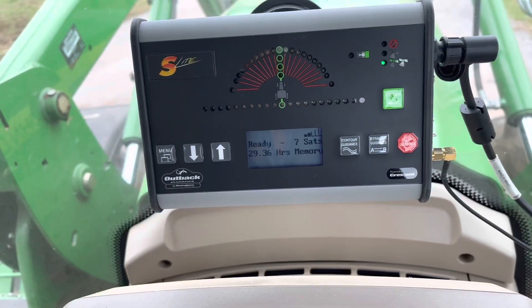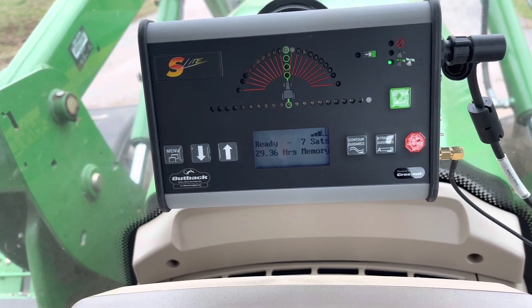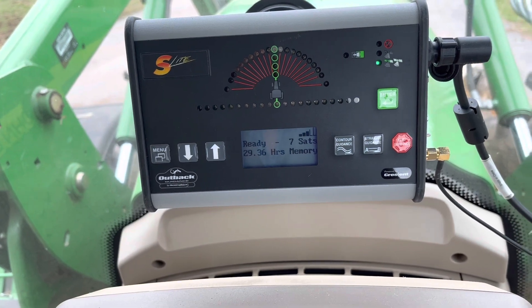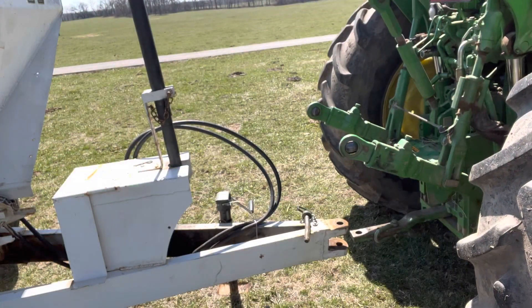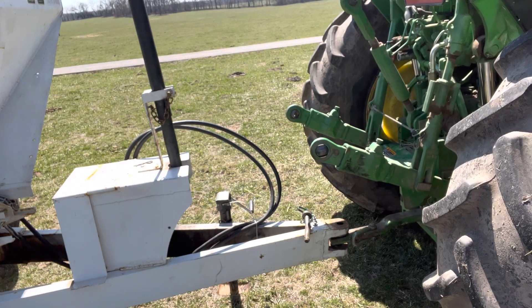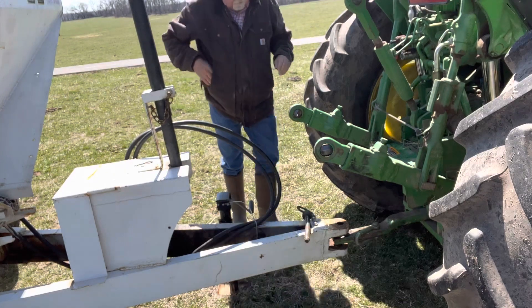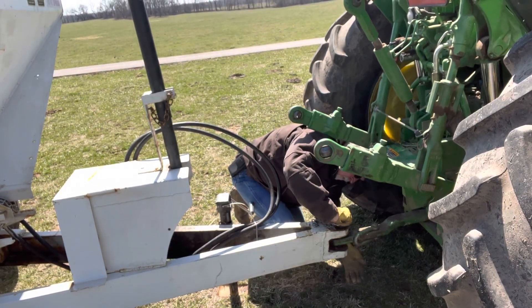It took me maybe 10 minutes from beginning to end to set it up — pretty simple. If an old codger like me can set up a GPS system, most anybody else can. And we're backing up to the fertilizer cart, getting ready to spread some fertilizer. These carts are furnished by the company that you buy your fertilizer from; they hold about five tons. Putting in the hitch pin now.